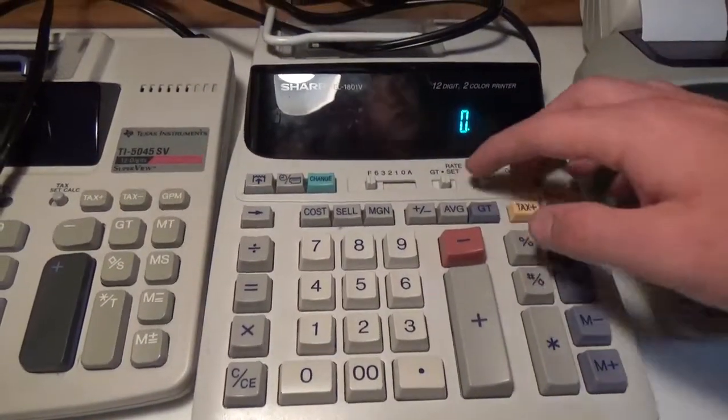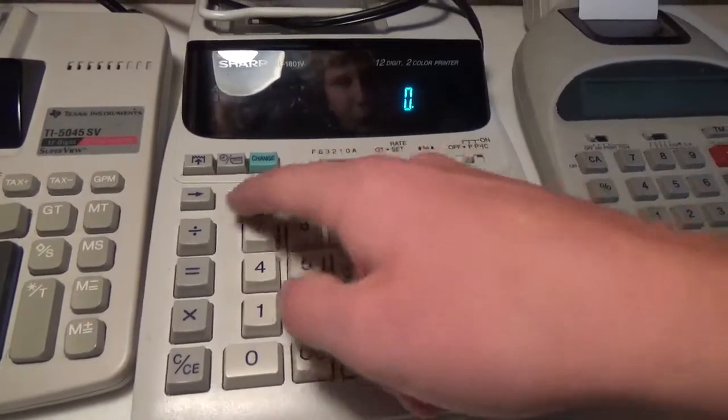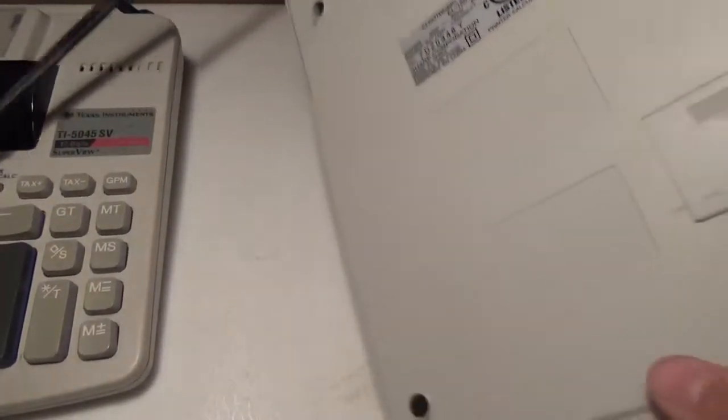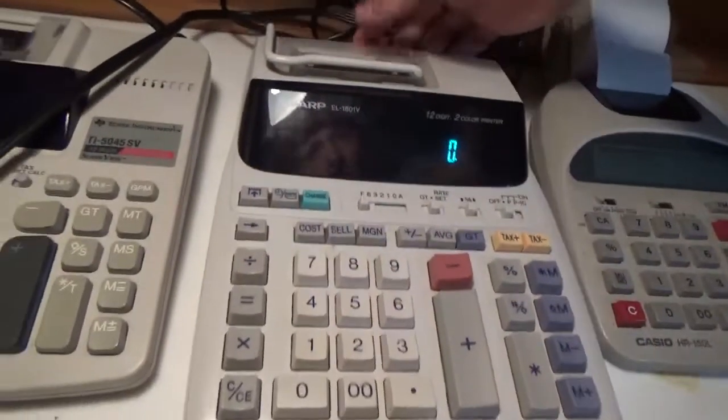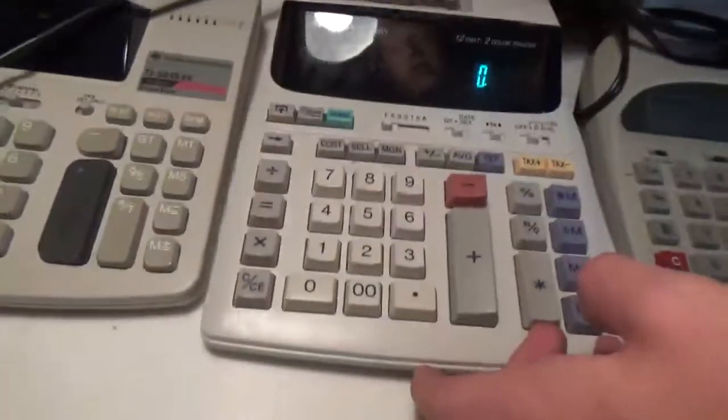It has to be on rate set in order to set your tax rate. Here are some miscellaneous buttons up here — grand total and so on. The paper is also being fussy with this calculator, so I'm still working on that, but it would just feed in like any other printing calculator. You kind of usher the paper into the slit on the back, then hit the feed button, which on this one is right here.